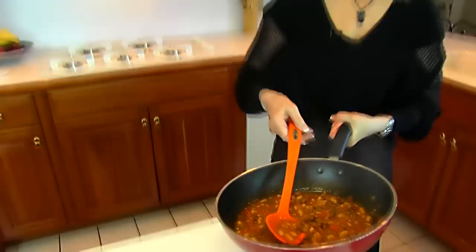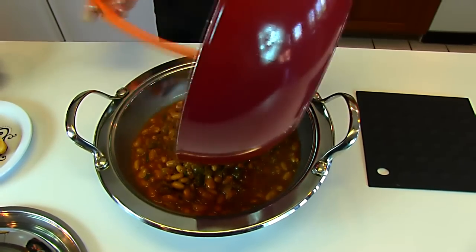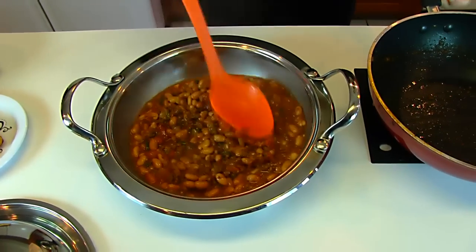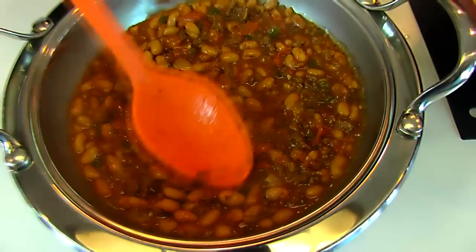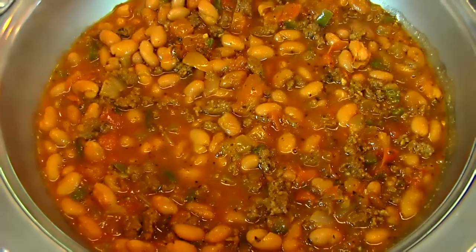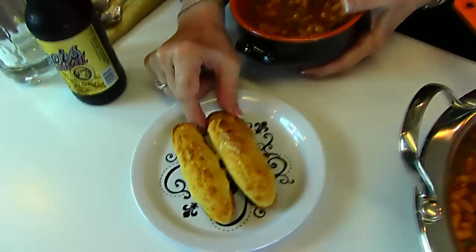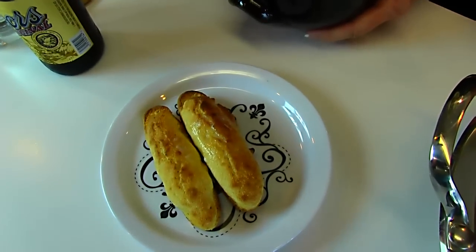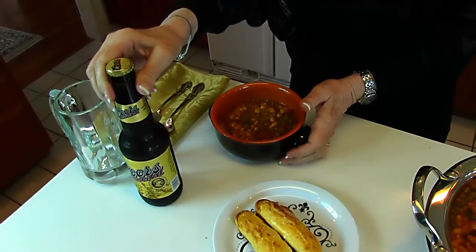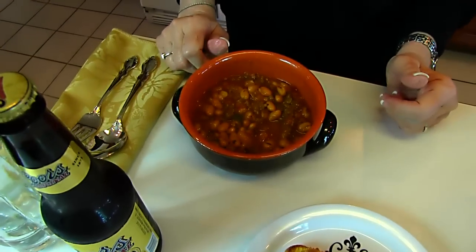Our ranch beans have simmered for 20 minutes. They look luscious. You can see that the simmering has thickened up the juice a little — if it's not enough for you, just simmer longer. This is a small amount of ranch beans for what I'm serving it in, so if you have a lot of people to feed, just double the recipe. I've chosen to serve it with cornbread sticks with butter that has melted on top because those are nice and hot. I've also chosen a cold beer — Rick will probably have this with his serving. I just thought it would look good and that a lot of you would enjoy that taste.